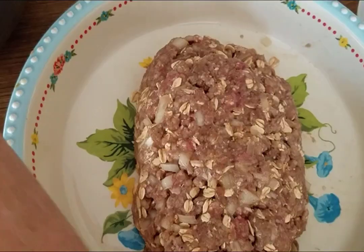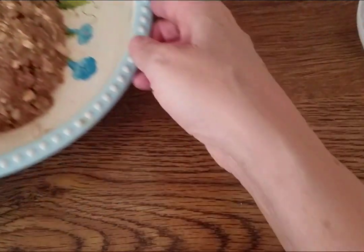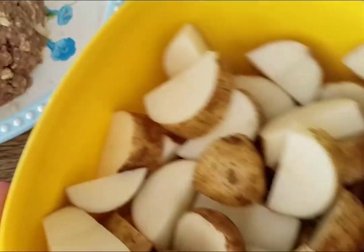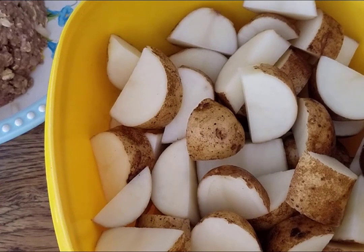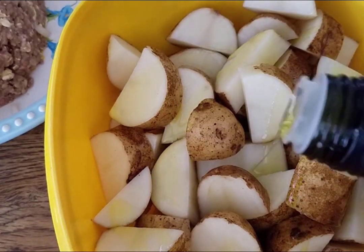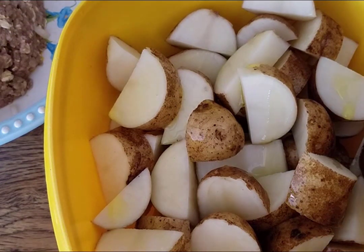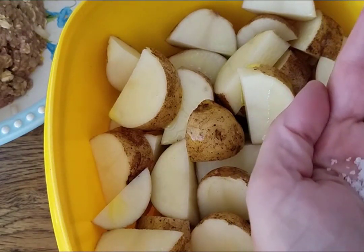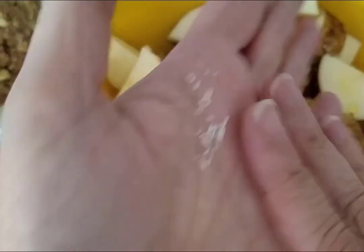Now let's do the potatoes. I'm going to take my gloves off for the potatoes since I used them with the meat and I don't want to be handling the potatoes with those same gloves. I have eight kind of smallish size potatoes, and I'm just going to drizzle a little bit of olive oil on them, and I'm going to put some salt — I'm thinking that's probably about a half a teaspoon. I'm using kosher salt, but you can use whatever kind of salt you like.